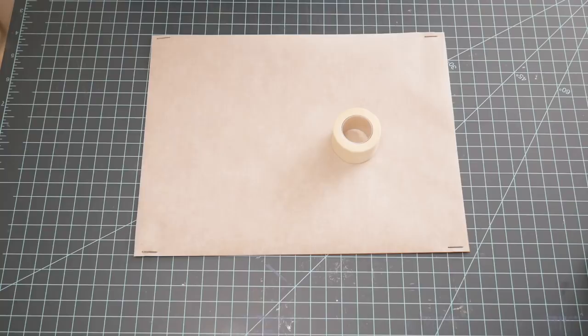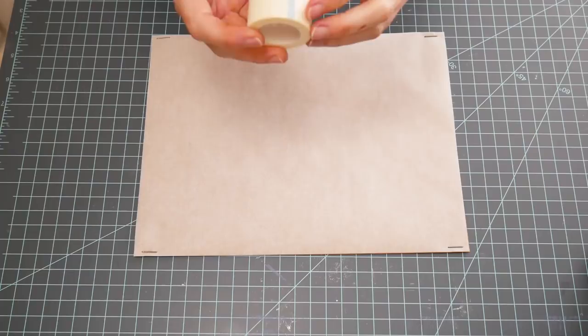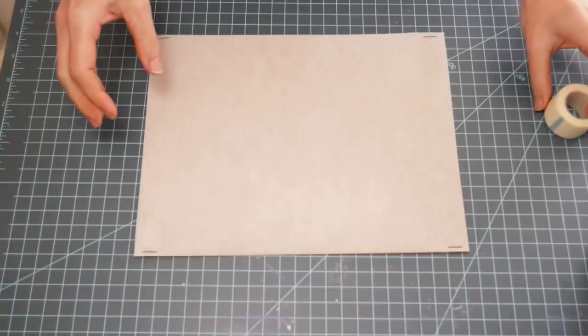Hi guys, this is Nick the Booksmith. Welcome back to my channel. I have another DIY fun trick for you today that maybe you want to try out. The other day Hallie and I were talking about tissue tape and washi tape, and she mentioned this really cheap tape you can get at the dollar store or any pharmacy - it's bandage tape, it's medical paper tape. I haven't found it in anything but one-inch rolls, but it's super cheap.